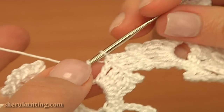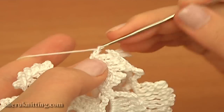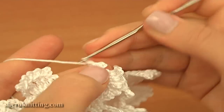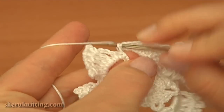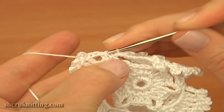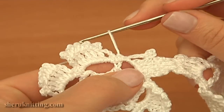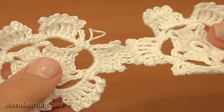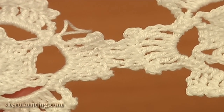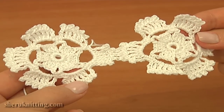Now we still need to finish the current motif. Continue. Treble crochet into the same chain space. And work a picot on top. Chain 3 and slip into the treble. Then chain 3 and single crochet into the same chain space. Last petal is ready. Now continue and complete the round by making a slip stitch into the first chain stitch. The second motif is ready. Now we have 2 motifs joined together. One petal of the first motif is connected to a petal of the second motif. As you can see, this is an invisible joining made with single crochet stitches.